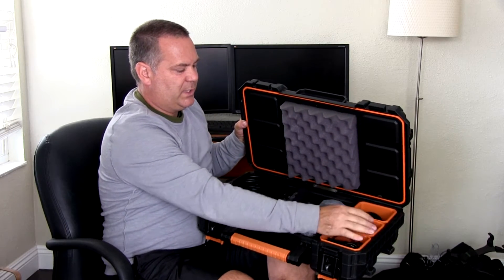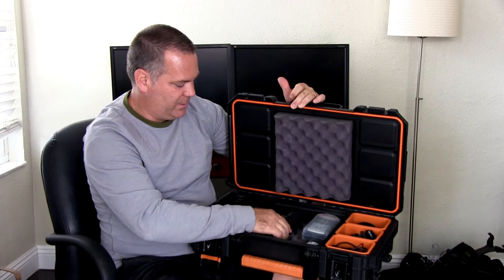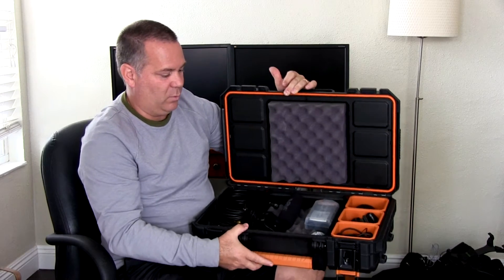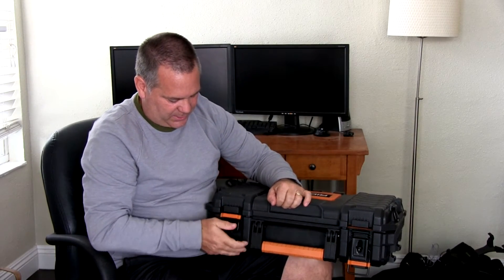Once again, I glued some foam in there that I had just to stop things from bouncing around. You've got to do a little work. The nice thing about these cases is that they all stack and they'll actually snap together.